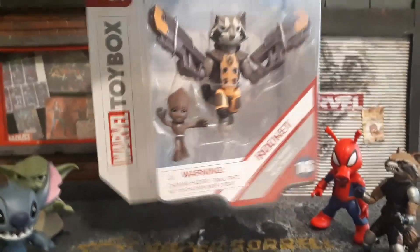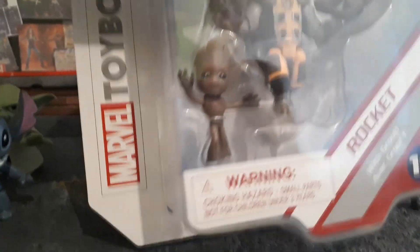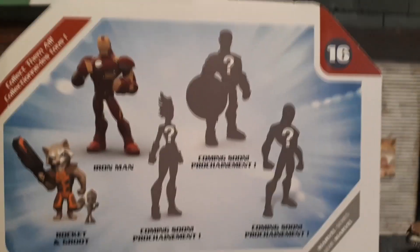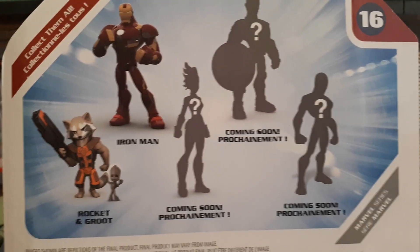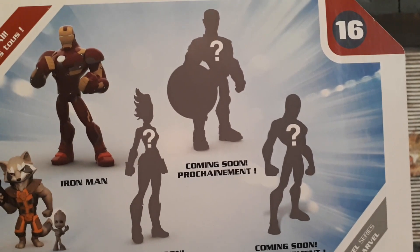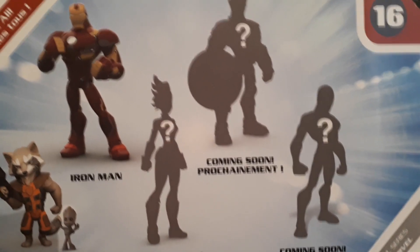Let's move Star-Lord out of the way and turn this box around. It's number 16 in the collection and comes with Groot — it's a nice Groot. It might have articulation as well. Nice Rocket Raccoon there with his two signature guns and the cool Guardian symbol. It's part of the Marvel Toy Box series from the Disney Store, priced at just £10, available on the Disney Store website. He's part of the new wave, which includes the repainted Iron Man, which I've already reviewed.